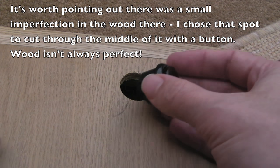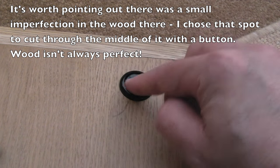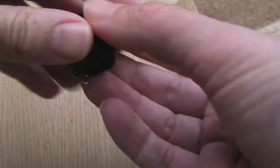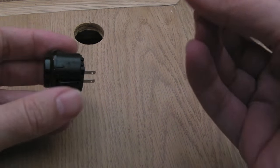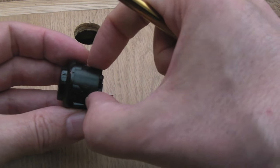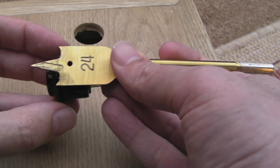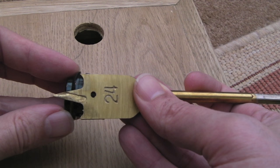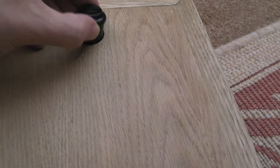I drilled the hole and the switch fits pretty good actually, feels good, but one thing worth pointing out is it's not a great fit. These are described as 24mm switches, so I got a 24mm flat bit which is just a little bit wider than the circumference but not as wide as the lip — there's about an extra millimetre. You can't quite see that, it's hard to get it straight on.